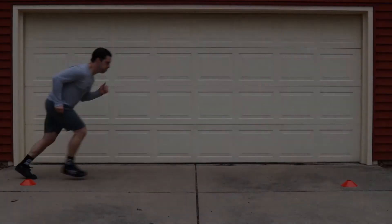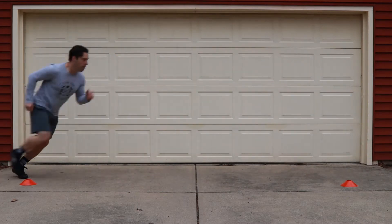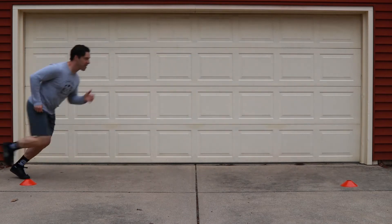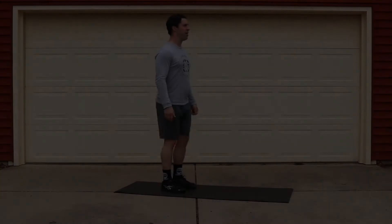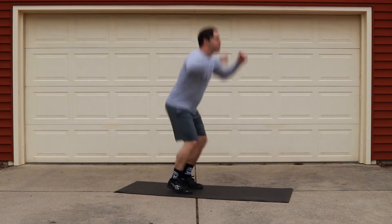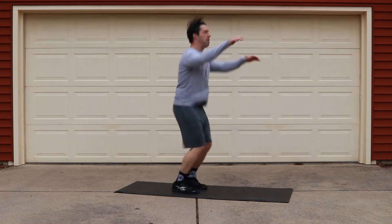If you guys are not able to run for distance today, you can go ahead and set up some cones or markers for yourself and perform 20 ten-meter — that's about 50 feet — shuttle runs. You don't have to touch the ground today; as soon as you cross that line, that's one. If you guys don't have the ability to run at all today, we can go ahead and sub out our running with 15 tuck jumps.